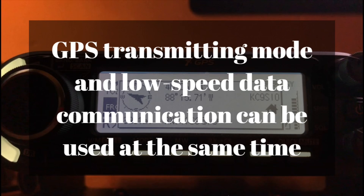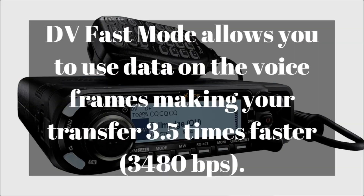It does have a GPS transmitting mode and low-speed data communications that can be done at the same time, so you can talk and it'll send your GPS data simultaneously, letting you know where you are relative to whoever you're talking to. There is also a DV fast mode that allows you to use data on the voice frame, making it three and a half times faster than standard digital DV mode.